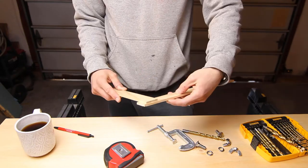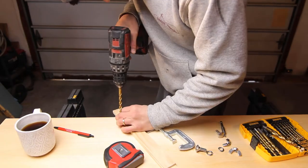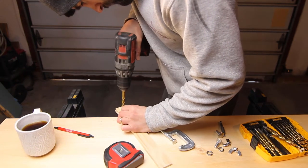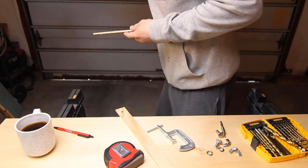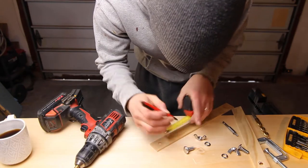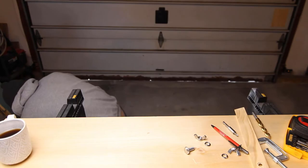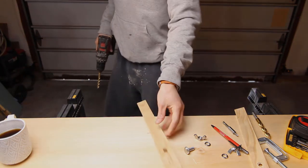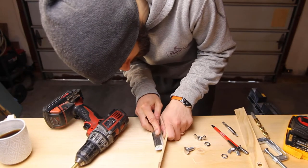Next we're going to be drilling holes for our bolts. Put both pieces of wood together and drill down through. The first arm is going to have a single hole while the second arm is going to have a slot — I'm going to make my slot about 3 inches. You can make this by drilling a bunch of holes side by side and then using the drill to bore it out. Take your time when you're doing this.